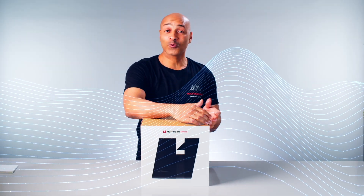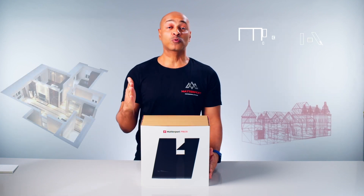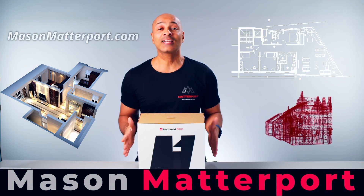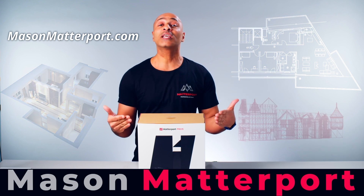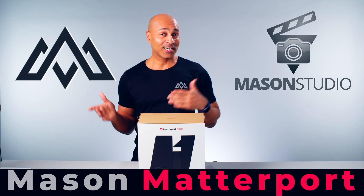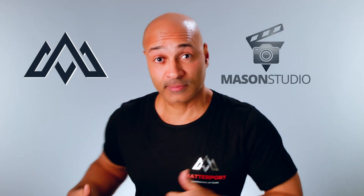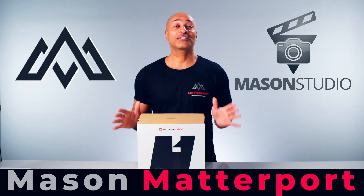At Mason Studio we are very excited because we have acquired this camera to provide our customers a new service called Mason Matterport. We designed a completely new website just for our Matterport service and we even designed a new logo. This is the Mason Studio logo, and this is the new logo we designed just for this service.